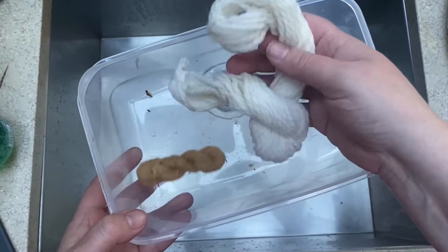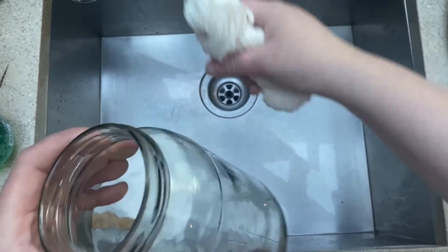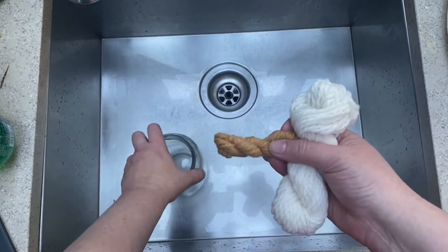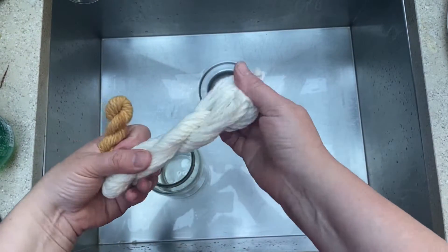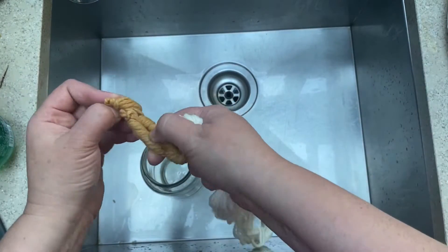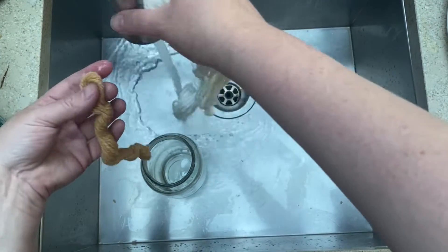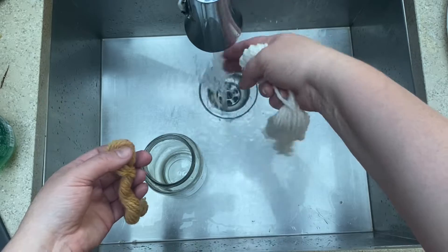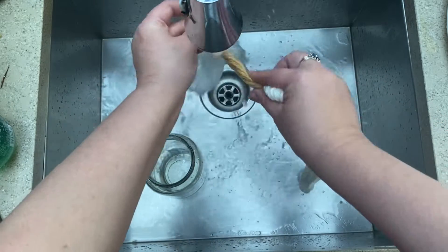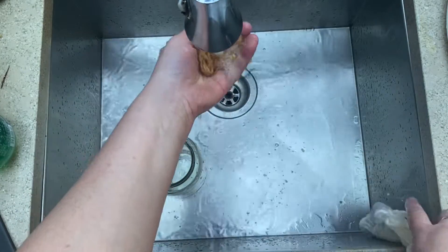Let's talk mordanting for a second. What I'm not showing in this video is that this fiber has been introduced to a dissolved metal ahead of time. The white wool has been introduced to alum or aluminum potassium sulfate. This darker tan one has been introduced to dissolved iron in the form of ferrous sulfate. Both of those steps are covered in another video I did on acorns — I'll put a link in the description below, and you can follow those steps.